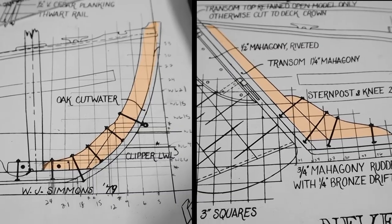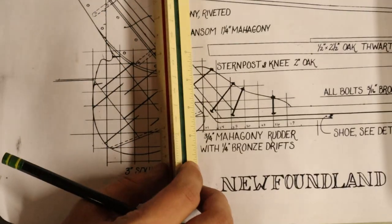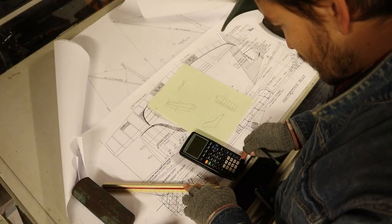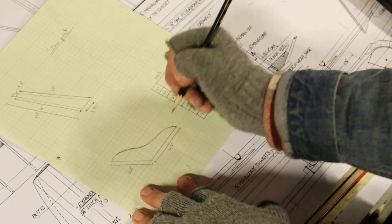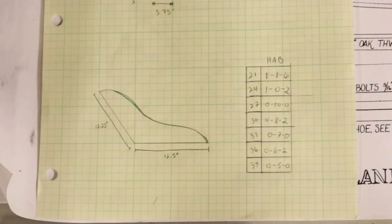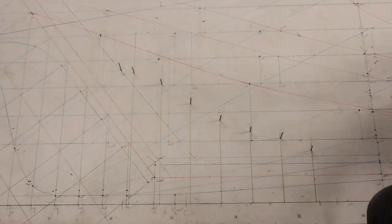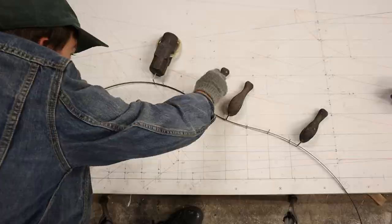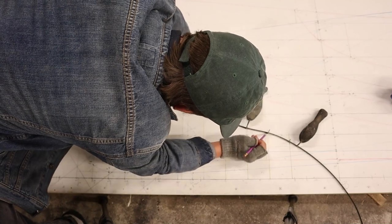So we set to lofting the stem and the stern post. We started by establishing a grid work on the construction plan that we could use to generate our own offsets. We took all the measurements with an architect's rule and then scaled them up appropriately. With our own offsets in hand, we could go about the lofting process just as we'd done in the past. We plotted each of the offsets, placed a nail at each of those points, and then sprung a batten across the nails. However, we found that the knees were way too curvy to use with a regular batten, so we decided to use a bandsaw blade.